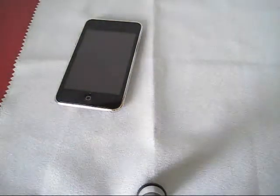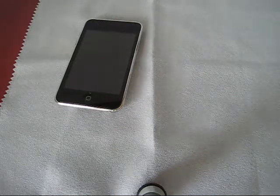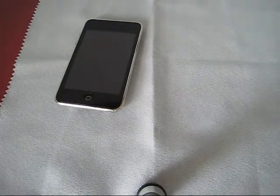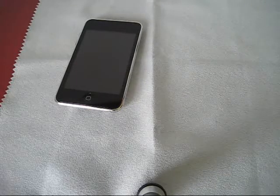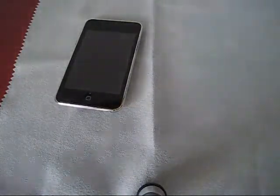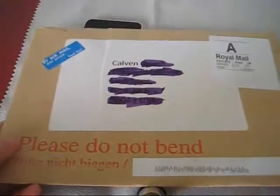Hey guys, iPodCaseReviews here. I have a review and unboxing for you today. Sorry if I haven't made a video in a long time — I just didn't have anything to reveal. I did have the OtterBox to reveal but I was just too lazy to do it. So, as you can see, this is the packaging. Let's get it open.